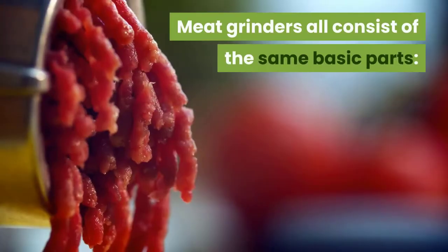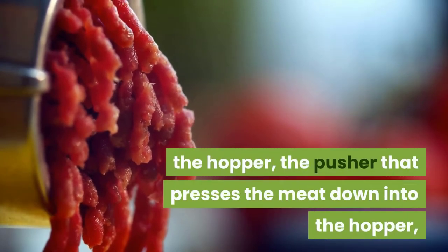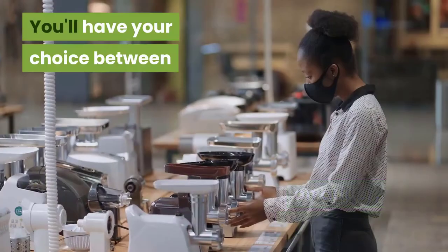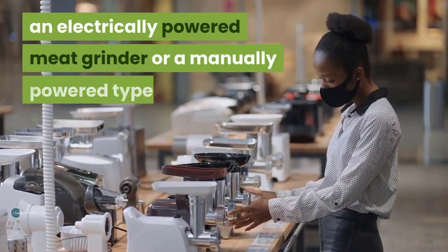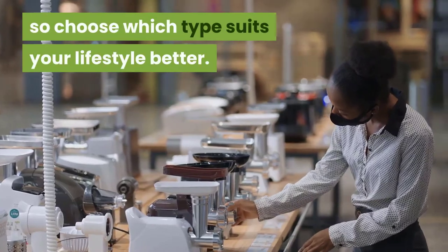Meat grinders all consist of the same basic parts: the hopper, the pusher that presses the meat down into the hopper, an auger, and cutting blades. You'll have your choice between an electrically-powered meat grinder or a manually-powered type, so choose which type suits your lifestyle better.